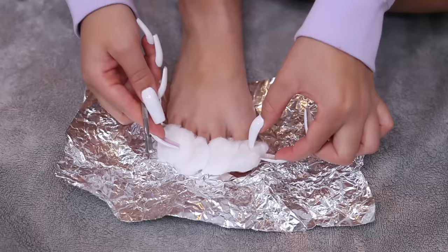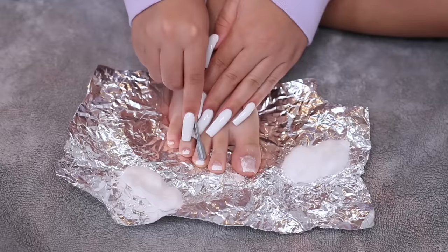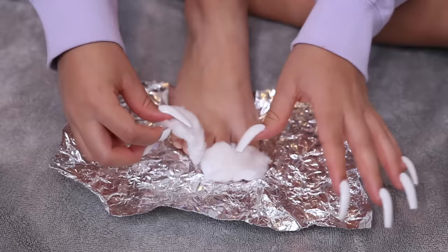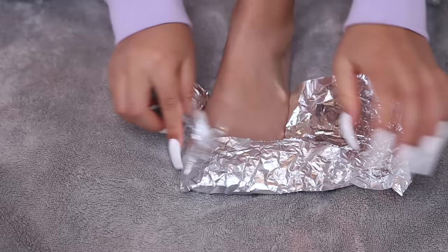After about 10 minutes I check the progress. I take the tool from my manicure kit and scrape away the gel. Whatever doesn't come off, I just recover with the acetone and repeat the same steps. You could file it all off, but that's not the best option every time because it can make your nails super thin over time.